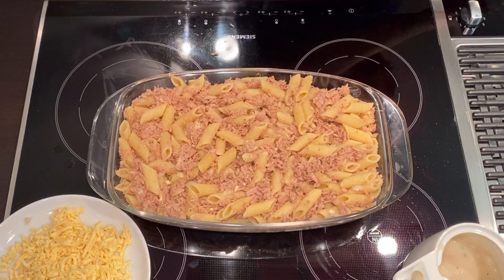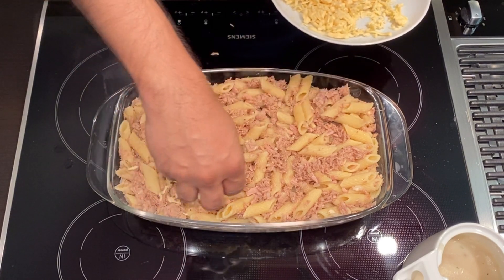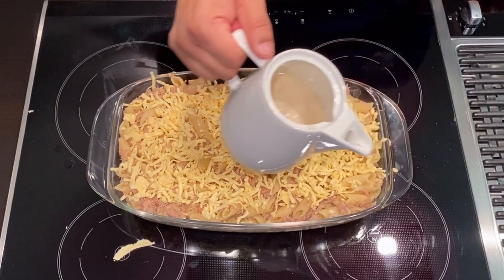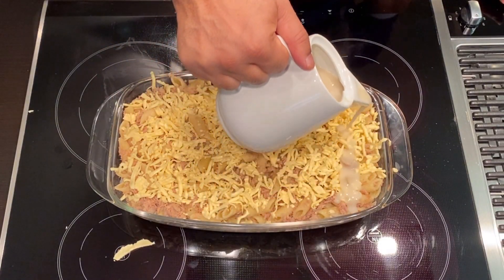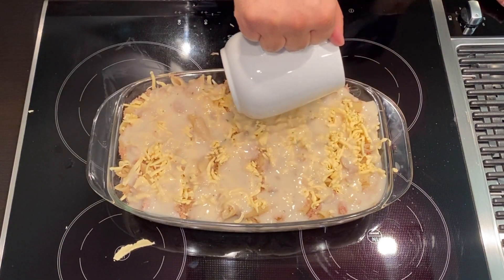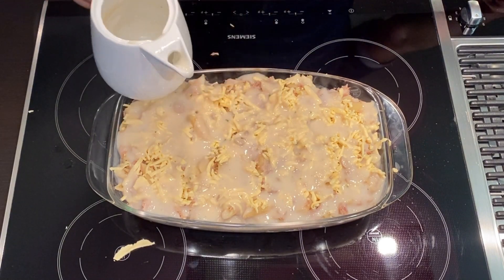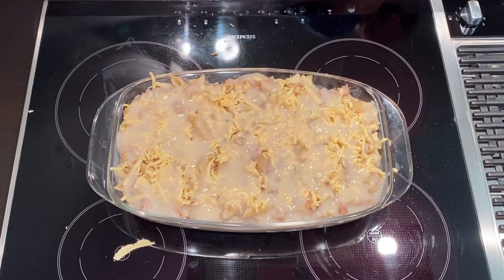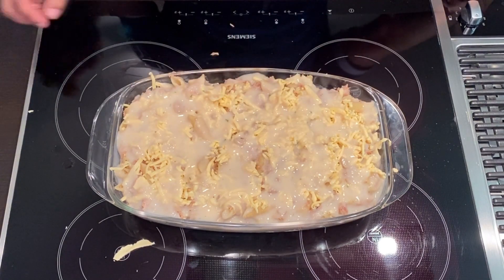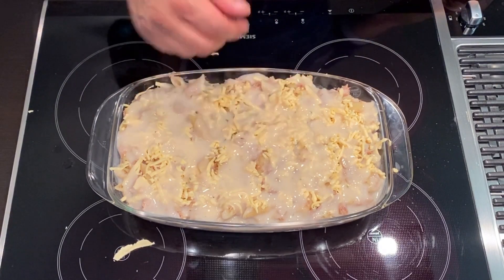Now the last two steps: the cheddar cheese goes on, and then the last stage is the cream of mushroom. Ladies and gentlemen, this is now going to the oven — 180 degrees for 30 minutes, and then 20 minutes with the grill on top for the cheese. I hope next time I see the kids, they'll know how to make it for me.